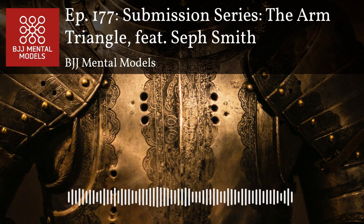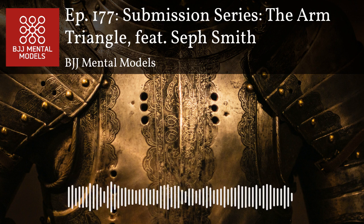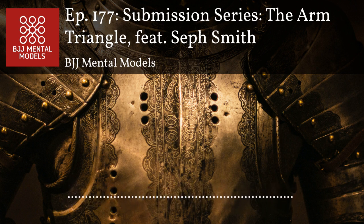Welcome to BJJ Mental Models episode 177. I'm Steve Kwan. BJJ Mental Models is your guide to a conceptual and intelligent jujitsu approach, and today I'm pleased to be joined by Mr. Seth Smith.